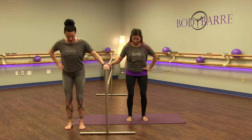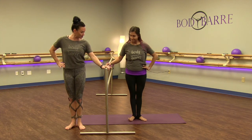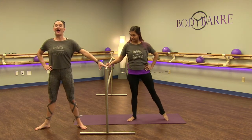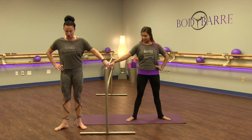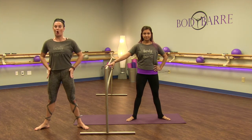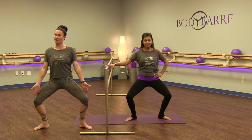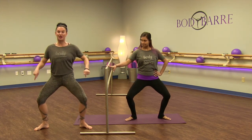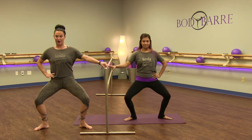Now to get into our second position plie, we're going to straighten our legs and pull the heels together in first. Then all you're going to do is step out the outside leg to your second position — not too wide, not too small. A perfect position where your hips feel nice and open. Then bend your knees, tracking right over those toes. In a second position plie, make sure you're pushing through all the toes. You can start your plies right here.